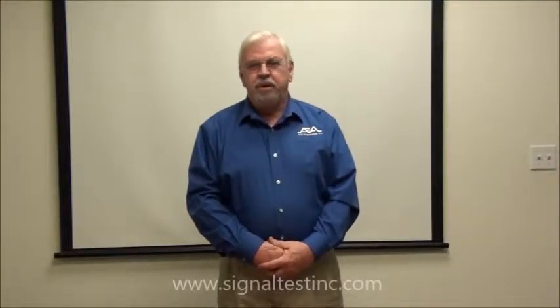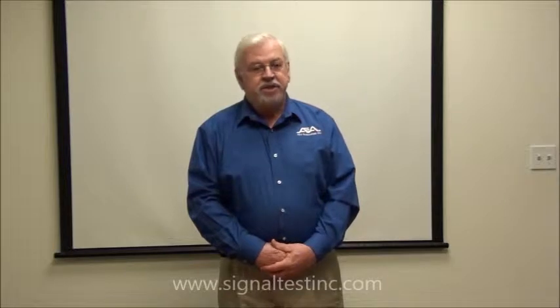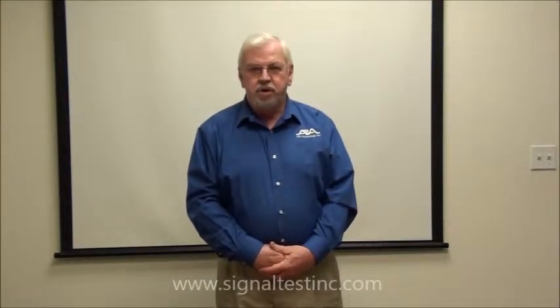Hello, my name is Paul De Winter. I'm with AEA Technology Incorporated. As I stated in our introduction video on the Bravo and Bravo MRI-2, our company manufactures test instruments for MRI coils.